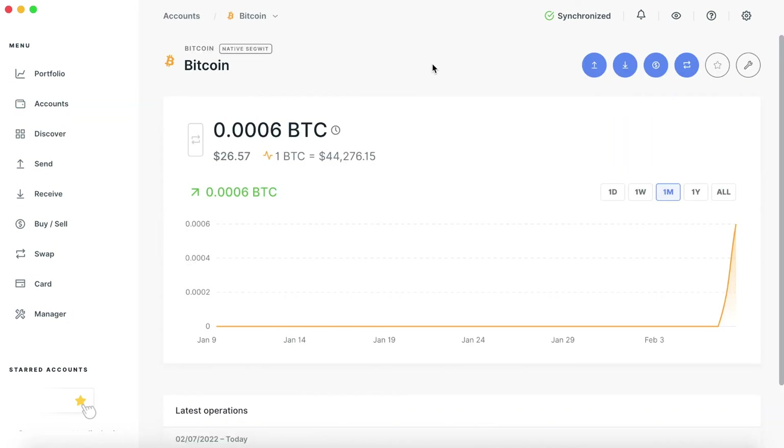You can send bitcoin directly from Ledger Live — you do not have to go back to a centralized exchange. The best part is that any outbound transactions, meaning if you're sending bitcoin out of your Ledger wallet, it will need to be physically verified on the Ledger device.